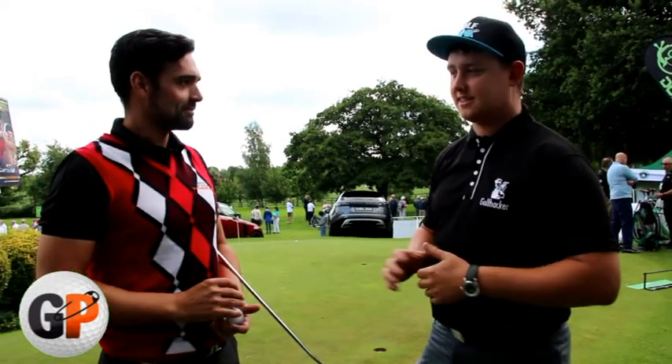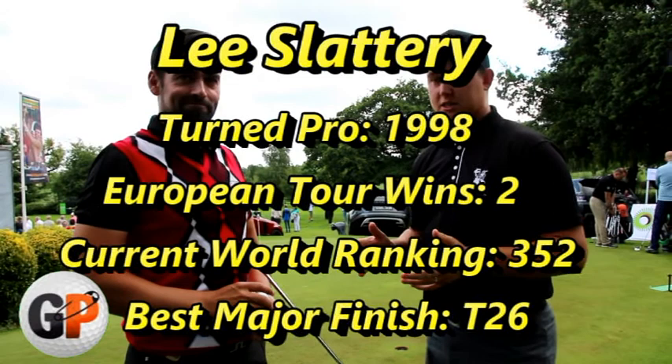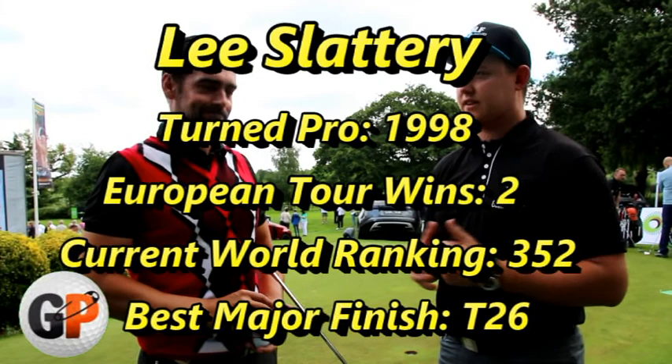We're here today with Lee, European Tour player. He is here at the British Par 3 and he's going to go through a few tips on the greens for us, hopefully give you a few pointers when you go back to your home courses.